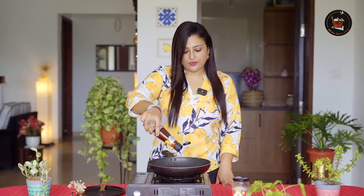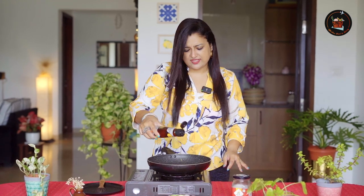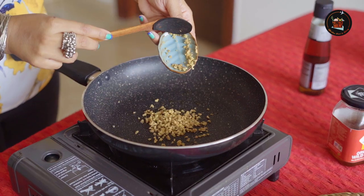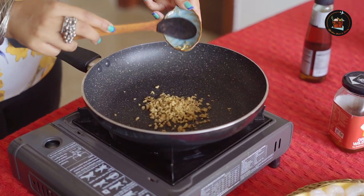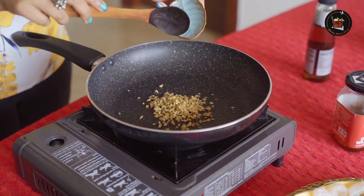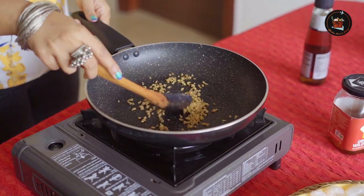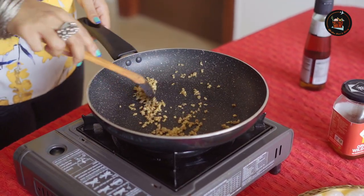Heat a pan. Add sesame oil — or you can use olive oil as well, but I would prefer sesame oil because that gives a good flavour. Just a teaspoon, not much. Add 2 teaspoons of ginger. Let's sauté this until the ginger is cooked, because my cameraman doesn't like to bite into the ginger.